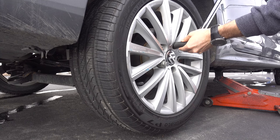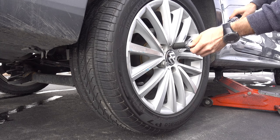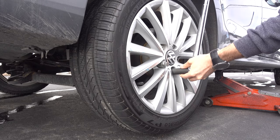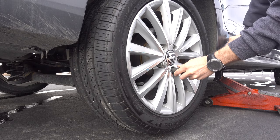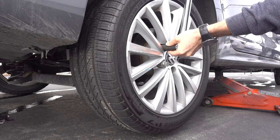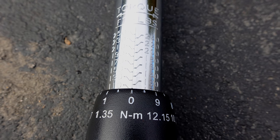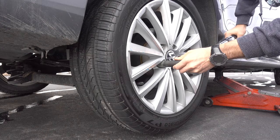Now it's time to tighten it really well. This is where the torque wrench is really important. You have to tighten those bolts enough, but not too much, and equal. I set it to 100 lbs. Turn it clockwise until you hear a click.